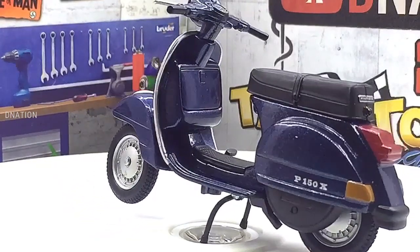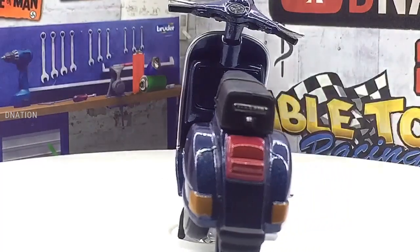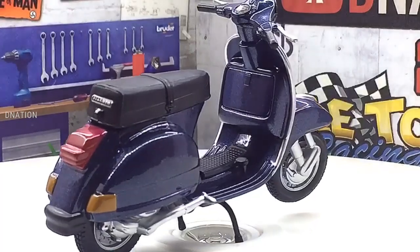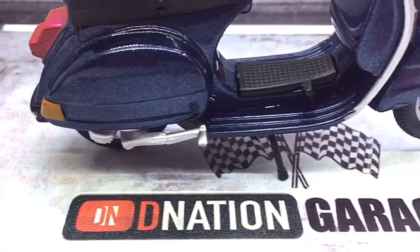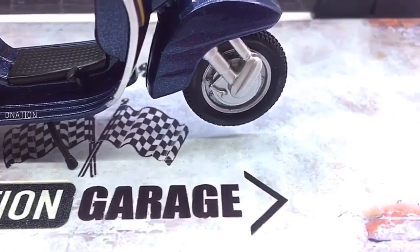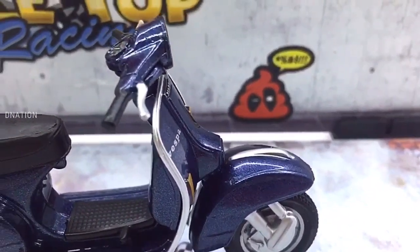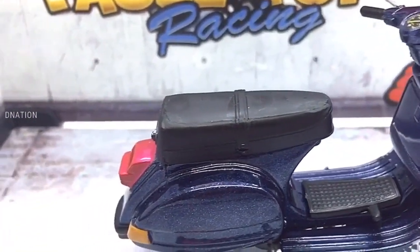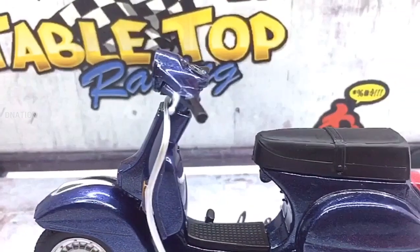For further information on Vespa, kindly check the link in the description below. And if you want to get yourself or your loved ones this 1/18 scale diecast scooter replica featured in today's video, I've dropped the best buy links in the description below. Go check it out and get yourself one if you are interested, and please do let me know in the comments below what are your thoughts on this amazing diecast scooter.